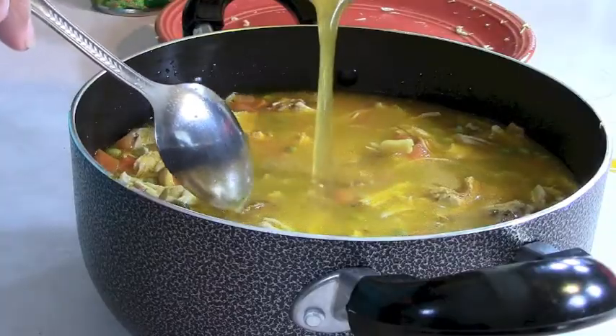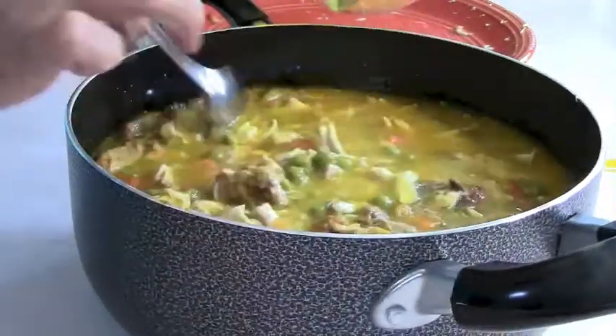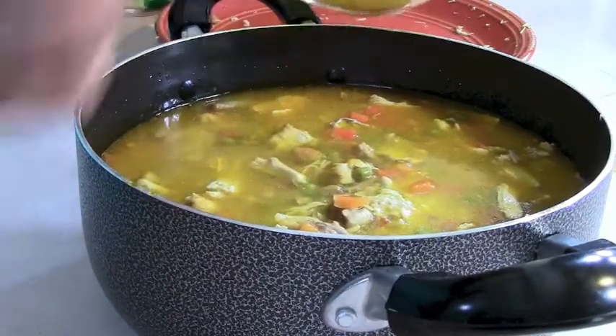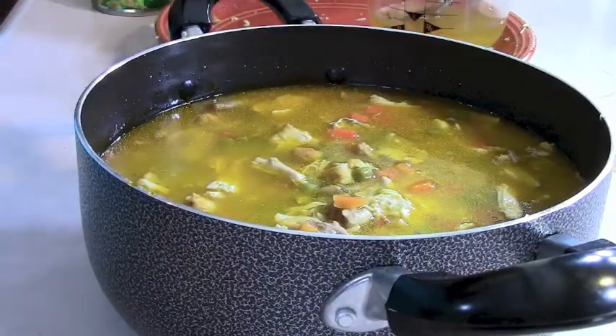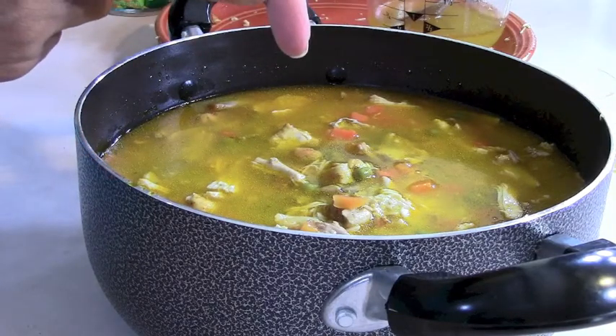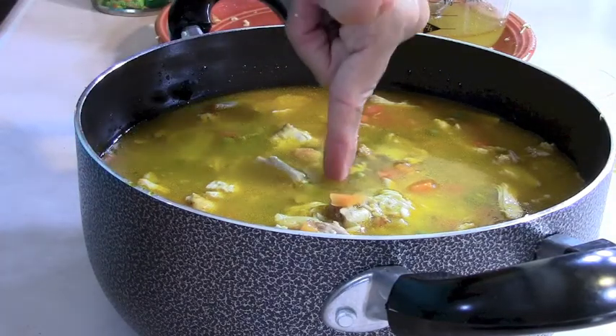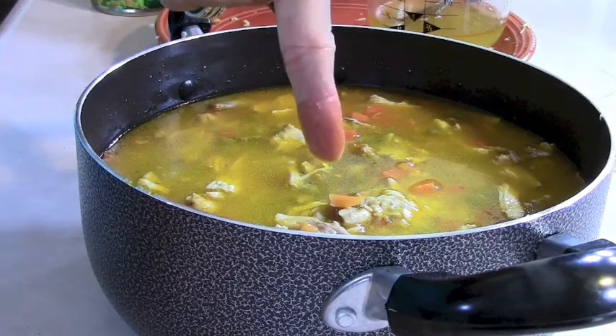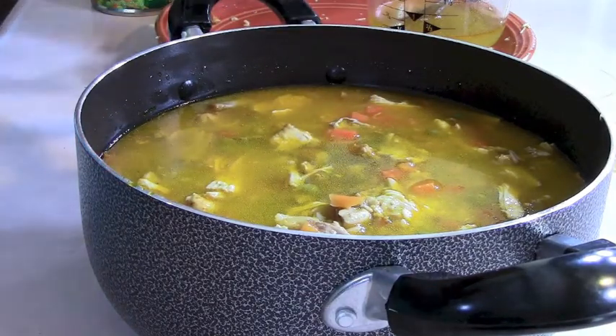I'm showing you every step of the way so you can see how much liquid is in this. We measure again — let me use this finger so you guys can see. See that line on my finger? When I touch the top of the rice, the water should come up to that line. It's at that line now, so I believe we have enough broth.